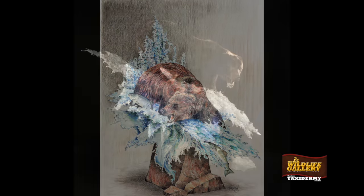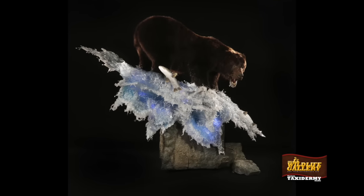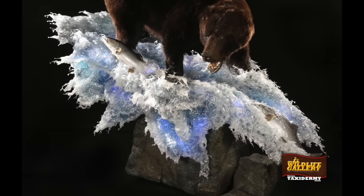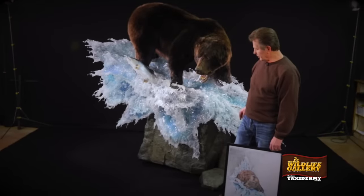It's nine and a half feet long, four feet wide, and seven feet high. There's 35 gallons of resin on it, which is like a platter — it's plastic, if you will. It's all sculpted and designed. It's all freeform.